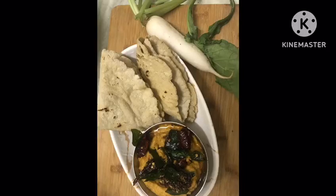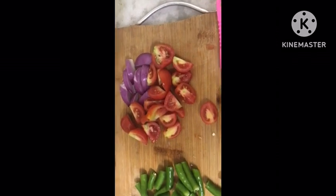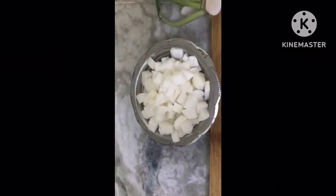Hello friends, welcome to Crazy Kids Kitchen. This day we will cook. This is very easy to cook in the pan. First, we will cook 2 tomatoes and onion.